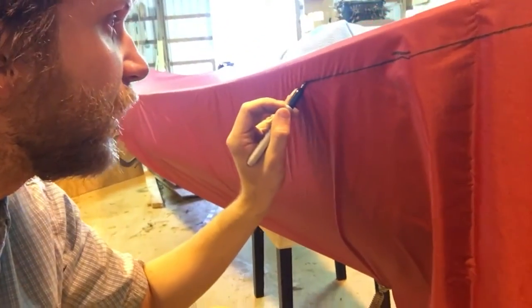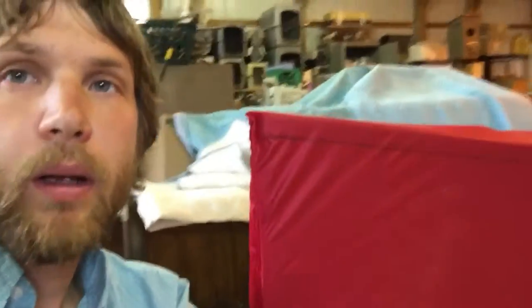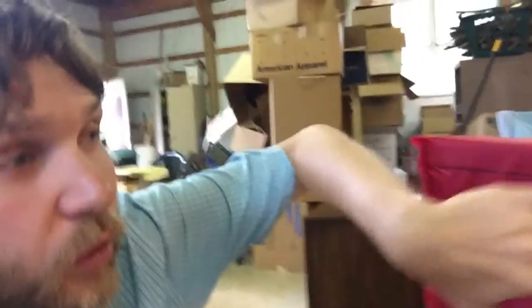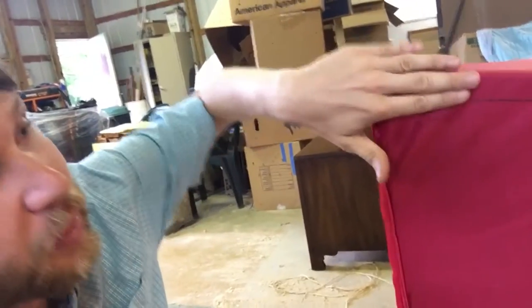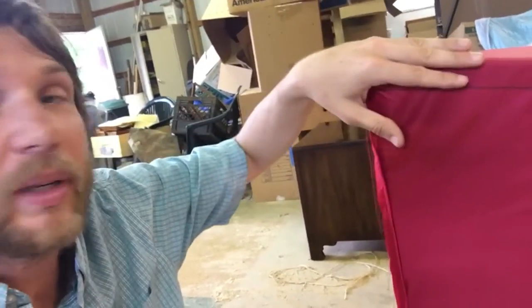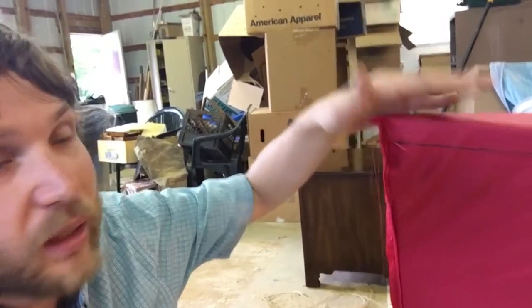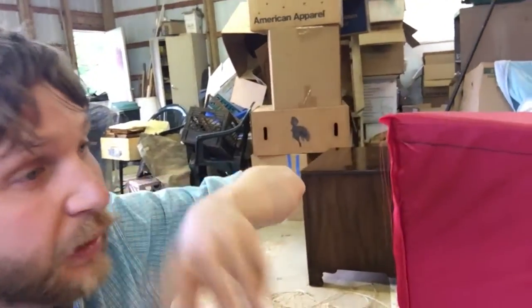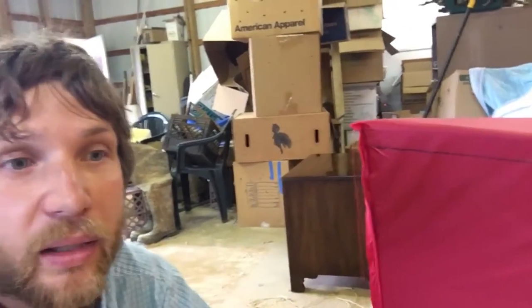I've drawn the line all the way along — really simple, just dragging the Sharpie underneath where the Velcro is. Now I'm going to sew the hooks. Remember, I stuck the loops on the boat — I'm now going to sew the hook Velcro right here. I'm putting it on this side so we can flip it inside out when we're done. I'm going to sew the first one here, then the other one, and after that we'll put it on, trim off the excess, and make it nice.